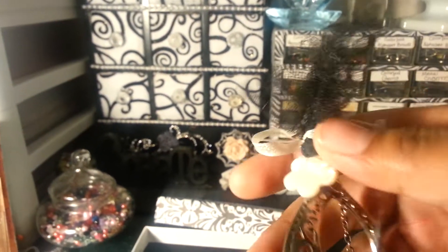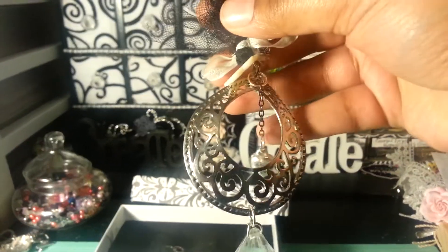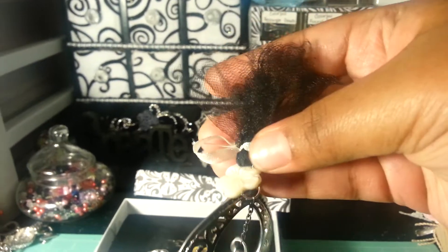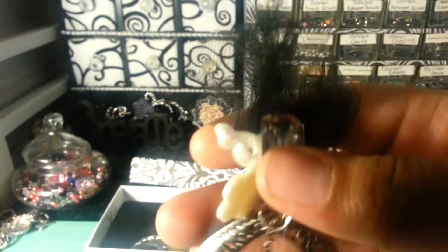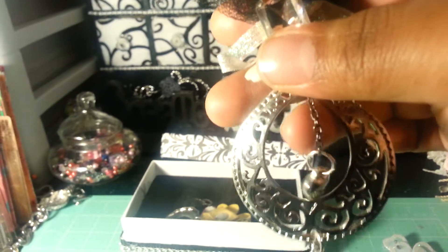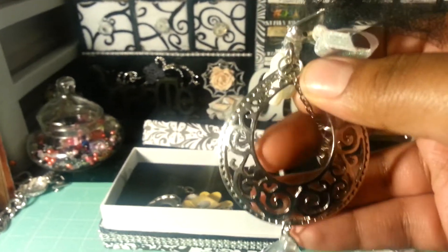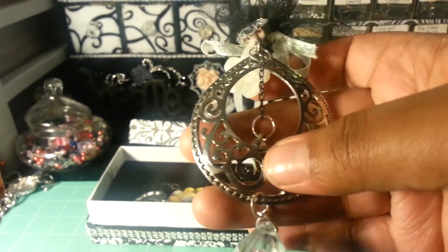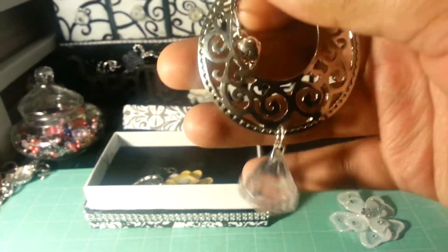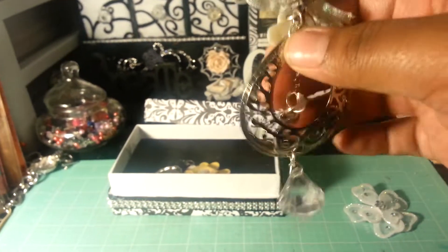My next charm has some black tulle at the top and I did add a bling here. This dangly piece was from a necklace, and then this beautiful piece right here is from a choker that I used to wear but don't wear anymore. I just hung a jump ring with a bobble on it, and I do love bobbles.